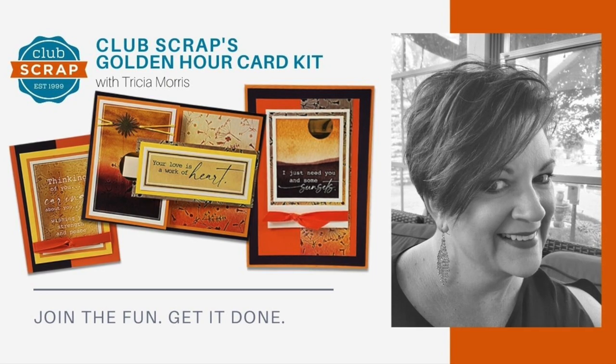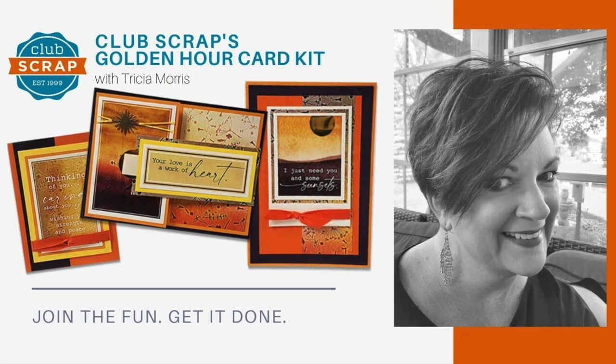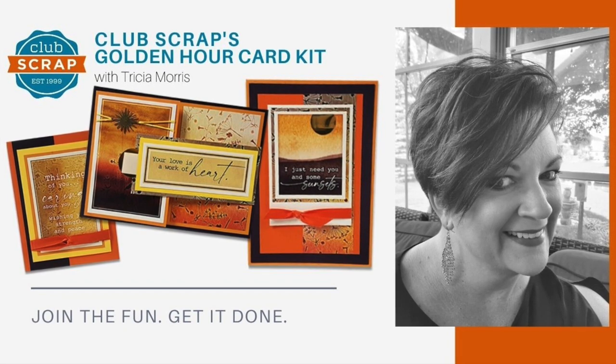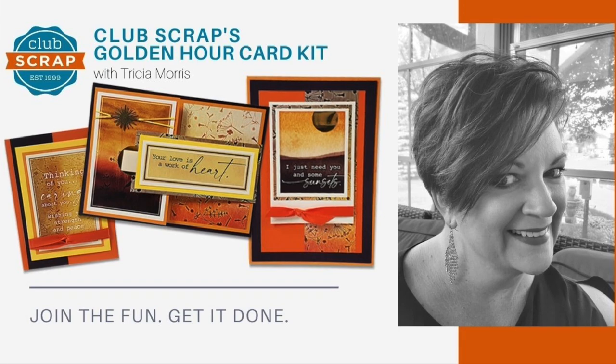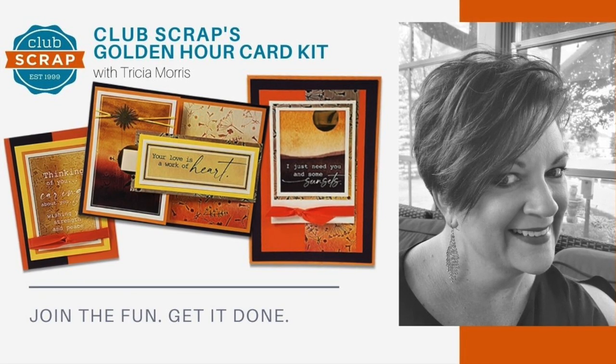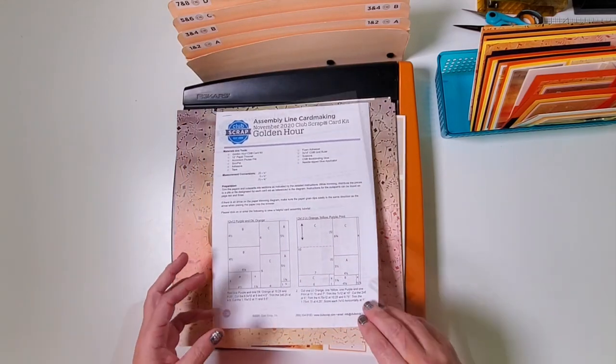Hi everybody, I'm Trisha Morris at Club Scrap and welcome to the Golden Hour Club Scrap Card Kit Workshop. You're gonna have a lot of fun constructing a total of 14 beautiful cards this month with this Golden Hour theme. The colors are rich and warm and I think you're really gonna love these cards.